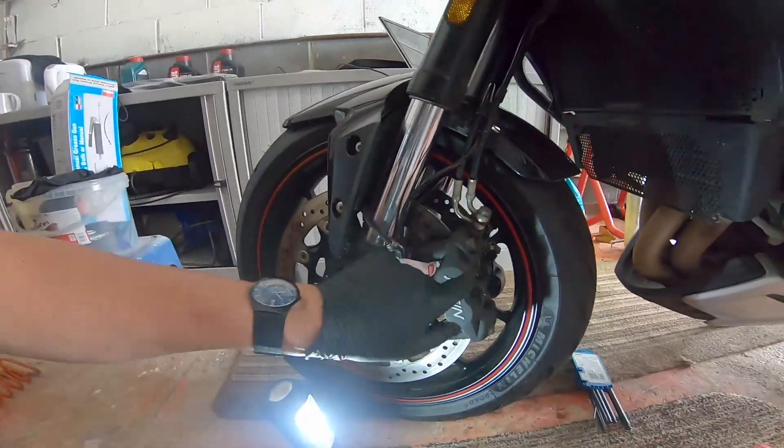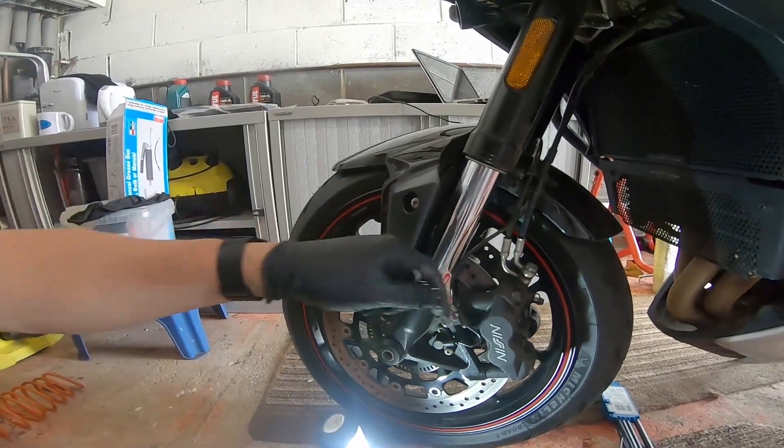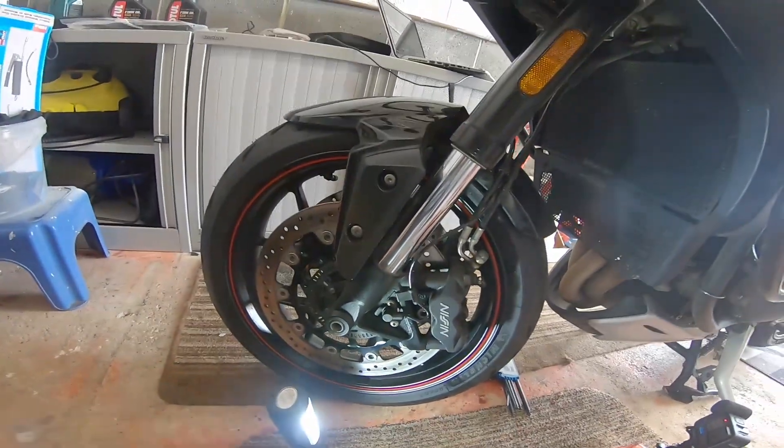That's the caliper back on - I've just done it hand tight and I'll torque it up later. I'll give you the torque settings that need to be used. We're just going to do the other side, which will be a repeat.